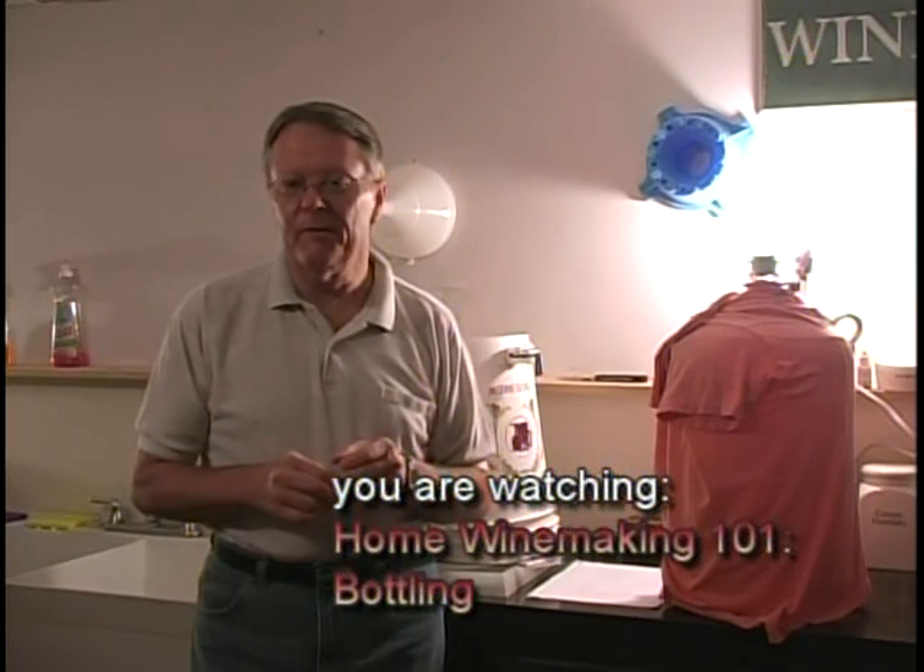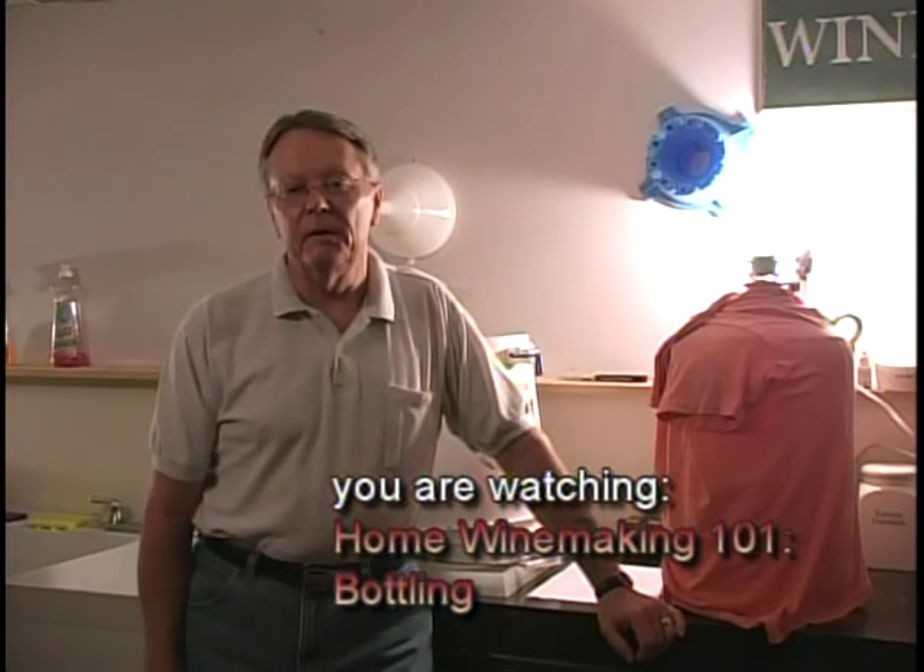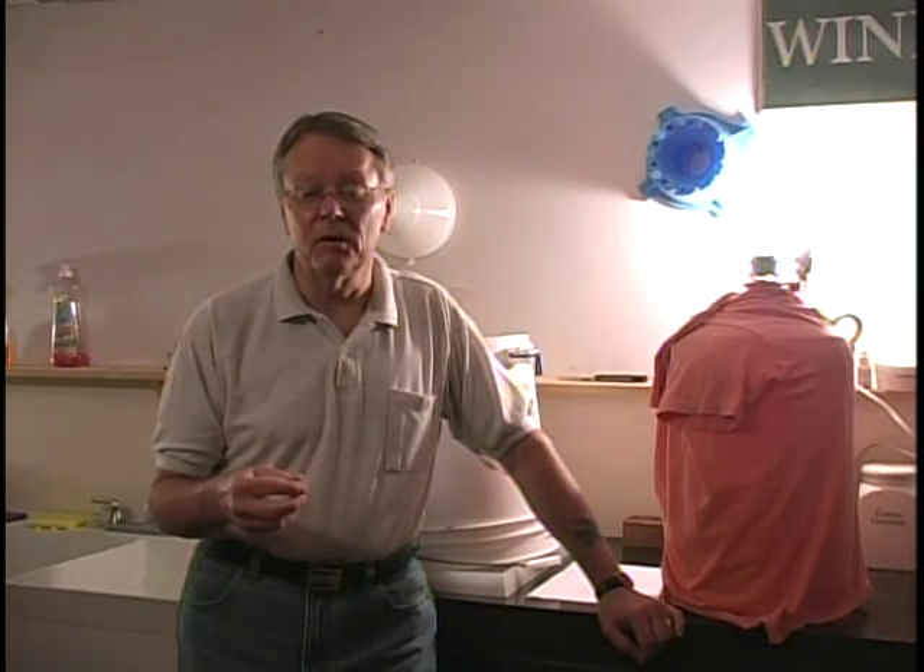The second thing I want to talk about is selecting bottles. You can buy them new — they're a dollar plus apiece depending on where you get them — or you can have your friends collect them and give them to you. Friends, typically, because they're not doing winemaking, are not concerned about the sanitation of the bottle once they use the wine. The wine is consumed, the bottle is empty, they throw it in a case or a bag and don't worry about washing out the sediment. So if you ask your friends to save bottles, also ask them to just rinse it out — run it under the sink, fill it up, shake it out — and that's enough to clean out any residual sugar.